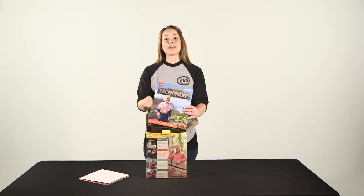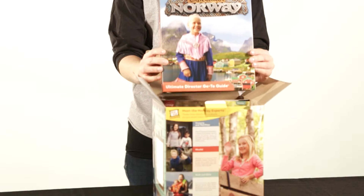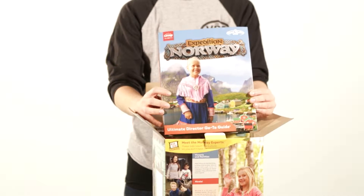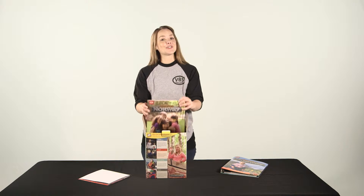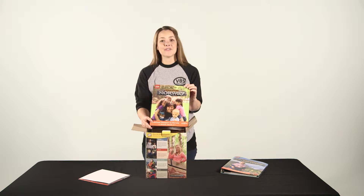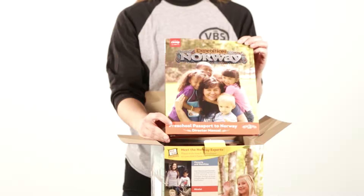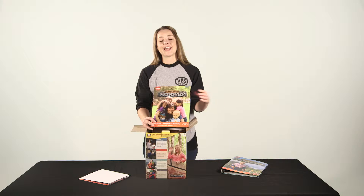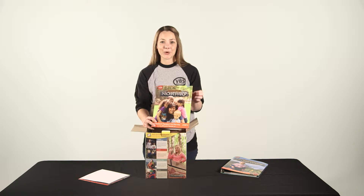Next up is the Ultimate Director Go-To Guide. This is gonna be your best friend as you plan and promote your VBS — you're gonna use this from start to finish. We also have a Preschool Director Guide. You're gonna hand this off to whoever's leading your preschool, and it has everything from how to decorate to leader guides that they can easily hand off to anyone who's helping them in the Preschool Passport to Norway.